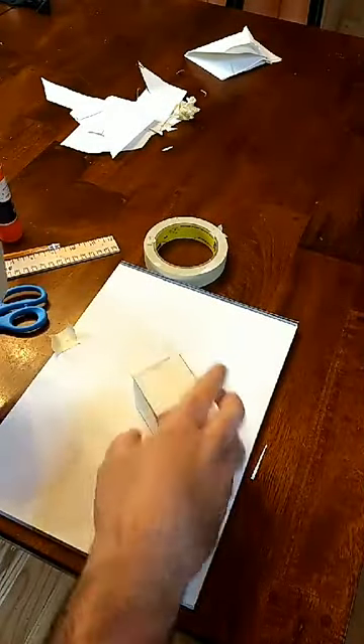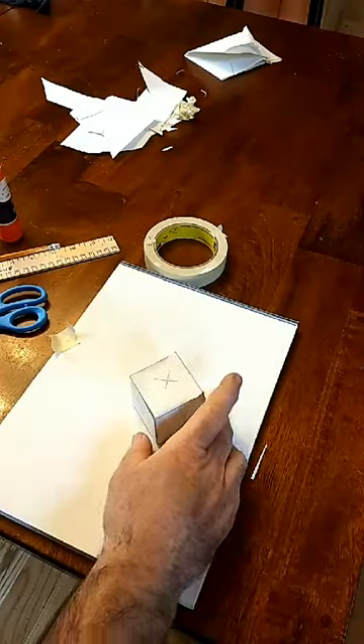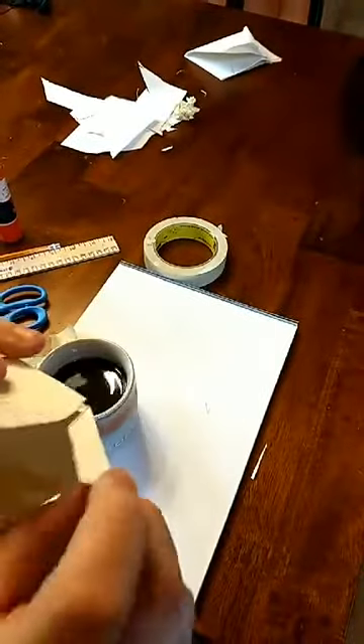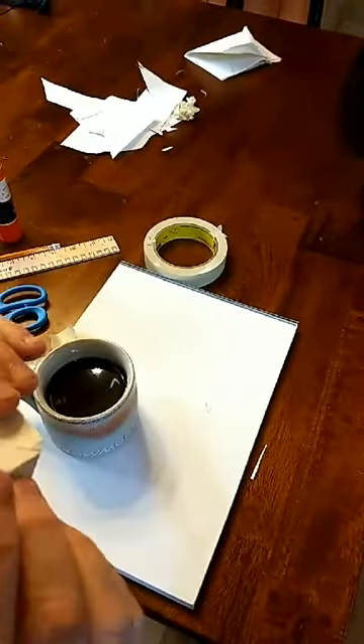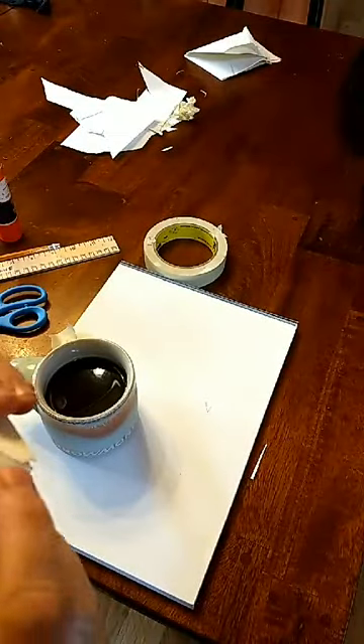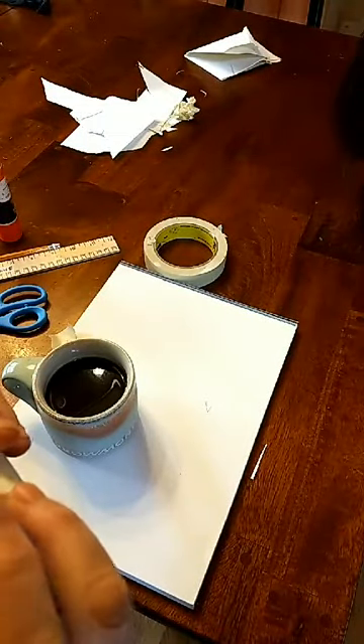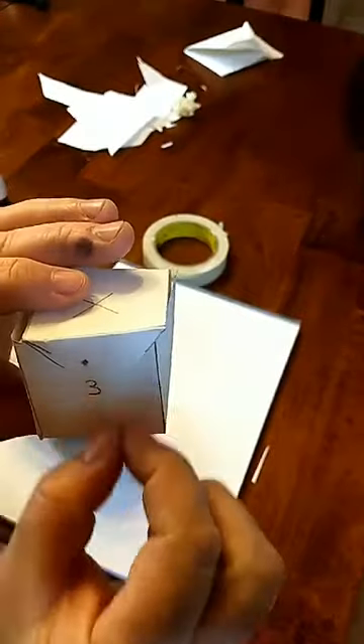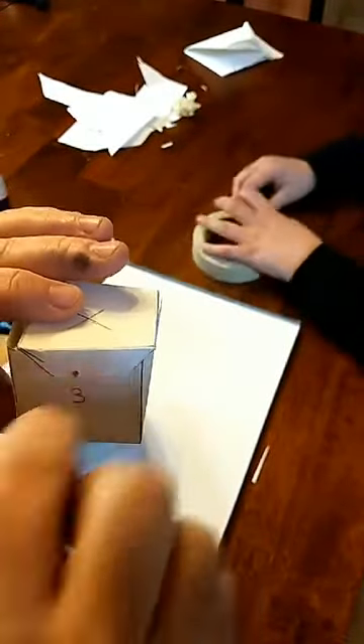All right, so there we go — a nice cube. If you want, you could also have the tabs fold inside and leave one tab on the outside. If you made this longer, you could put a slot here and insert the tab into the slot, like a little takeout box. There you go.